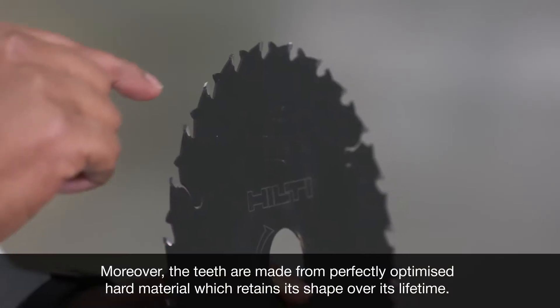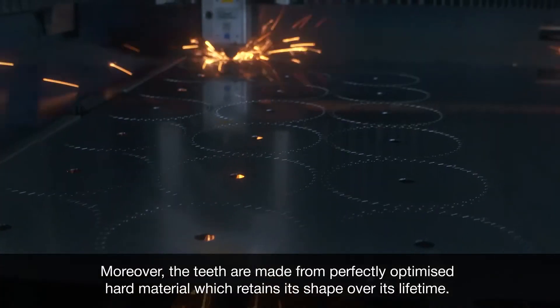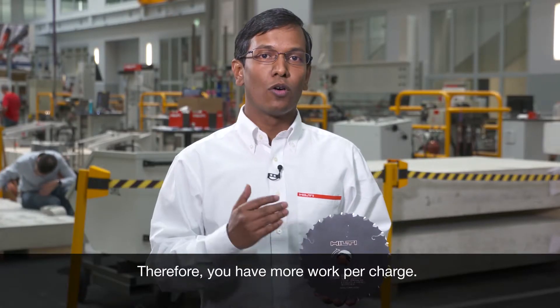Moreover, the teeth are made out of perfectly optimized hard material which retains its shape over its lifetime. Therefore, you have more work per charge.